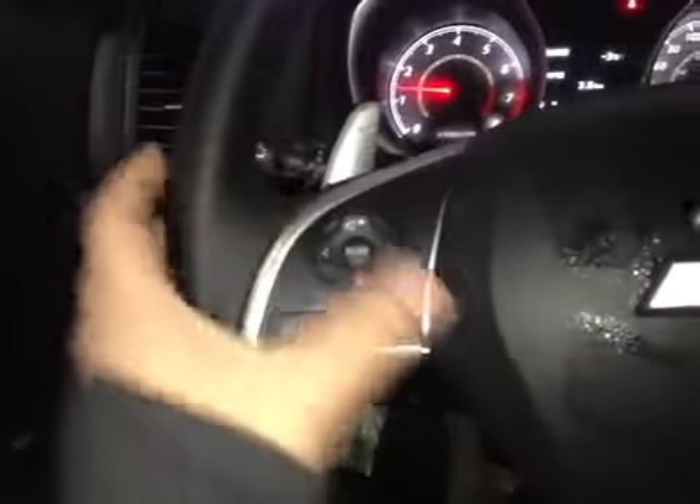Here's your dash. On the steering wheel we have your stereo sound system controls as well as your Bluetooth, paddle shifters, and cruise control.